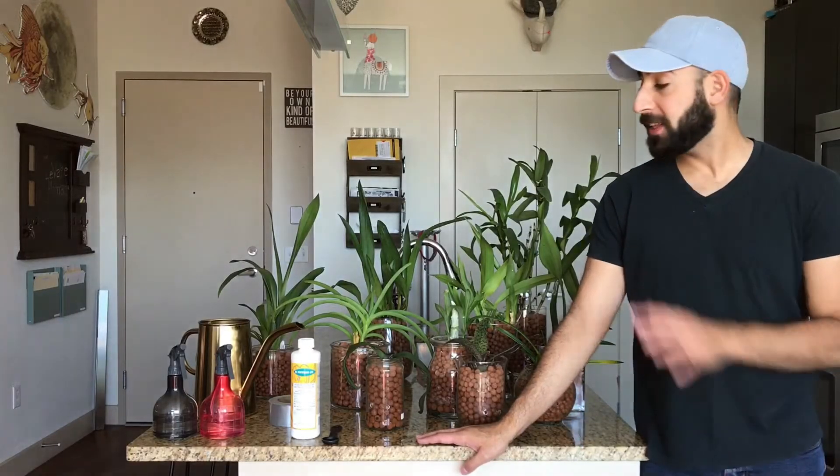Hi everyone, it's Michael. This video is all about my disinfecting process for my orchids and semi-hydroponics. I've referenced this in a lot of my videos before, but I did want to give you a visual about what precisely that looks like.